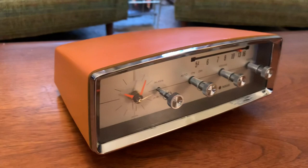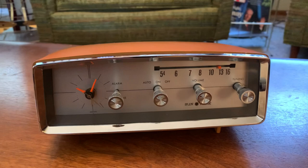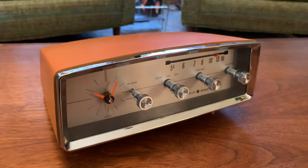This is a Sunmark analog clock radio, AM radio. It's battery operated and I've gone through the electronics as far as cleaning all the controls, cleaned the clock movement, and I've had it running for over a week now.